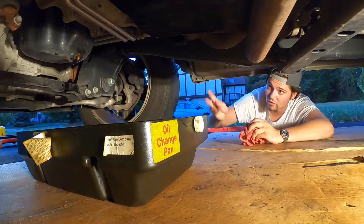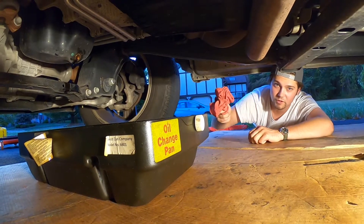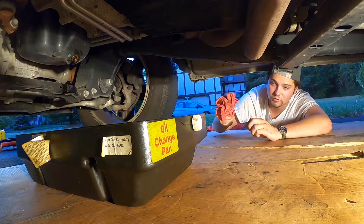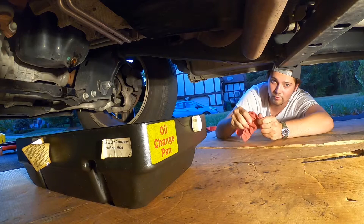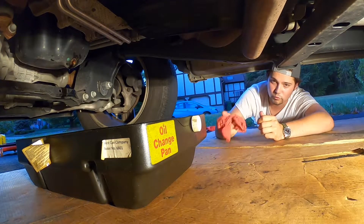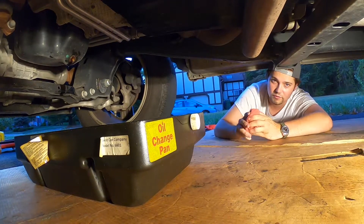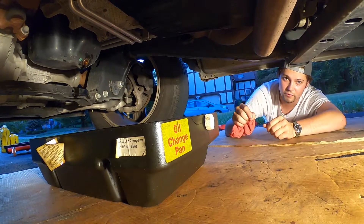While the oil is draining, I forgot to mention — grab some paper towels or a rag you don't care about. I picked these up at AutoZone. These are great because they absorb oil and you can get multiple uses out of them, versus a paper towel which is basically single-use. We'll put everything we're using in this video in the description below so you can click the links.